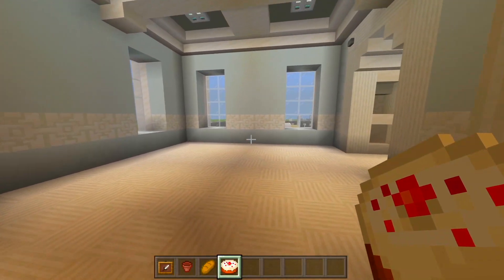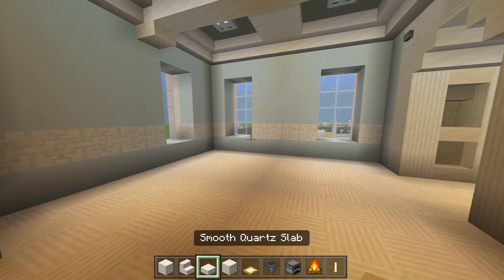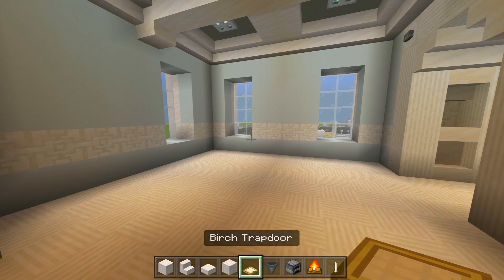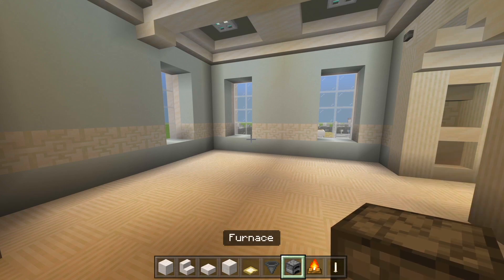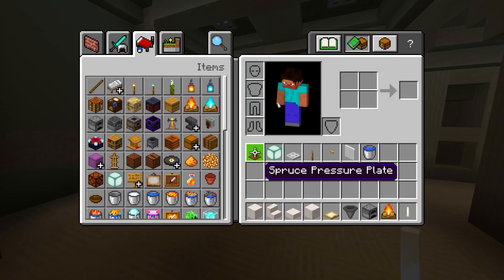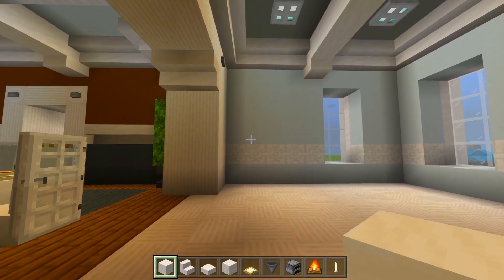Let's head on to the kitchen next. Be sure to grab some smooth quartz, smooth quartz stairs, smooth quartz slabs, quartz bricks, birch trapdoors, hopper, furnace, campfire, end rod, spruce pressure plate, sea lantern, iron trapdoor, lever, birch button, white stained glass panes, and a bucket of water.